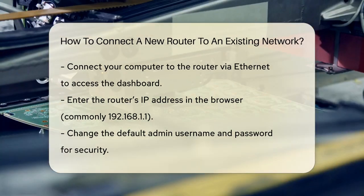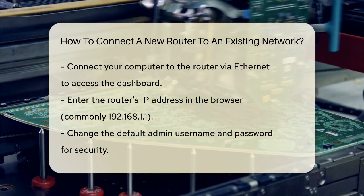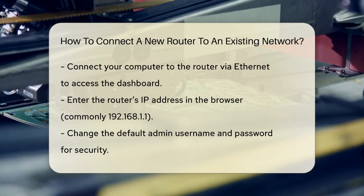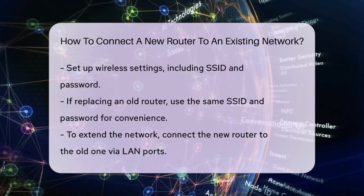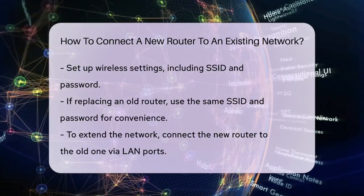Once you're logged in, change the default admin username and password to something secure. Then configure your wireless settings, including the SSID — the name of your network — and the password. If you're replacing an old router, it's a good idea to use the same SSID and password to avoid re-authenticating all your devices.